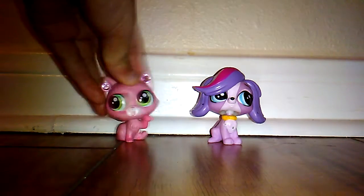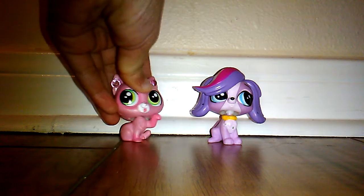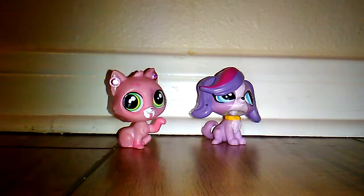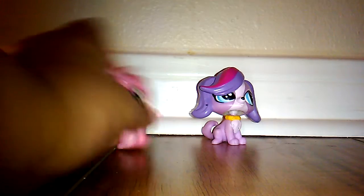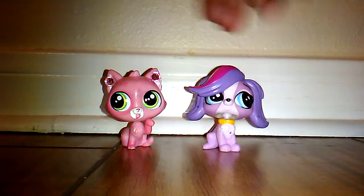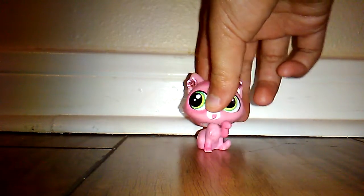Hey guys, welcome back to my channel! Today I have a special guest — my kind of twin. We're very identical, not in form right now but in real life. So welcome my sister Gloria! Just kidding, get out of here — she's not my sister or whatever. There's no one else here, it's just me.